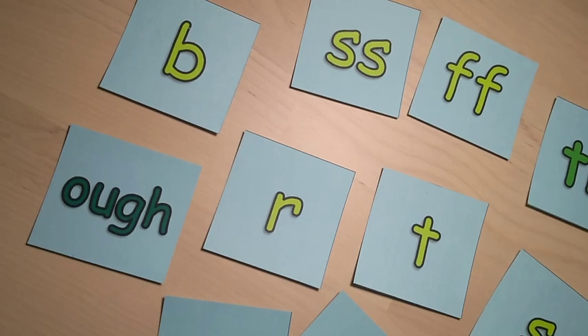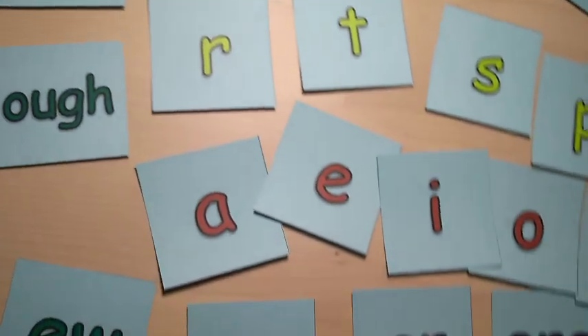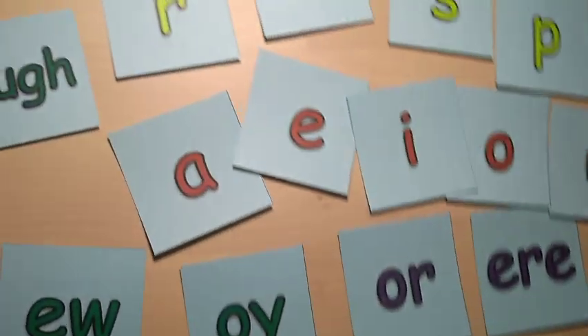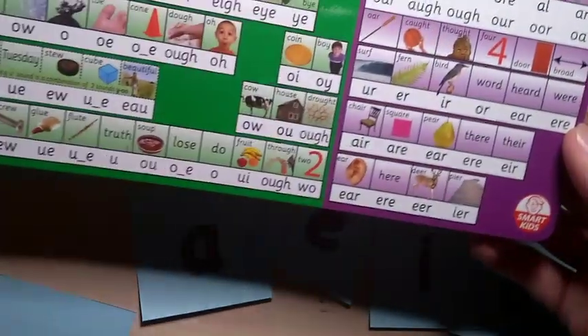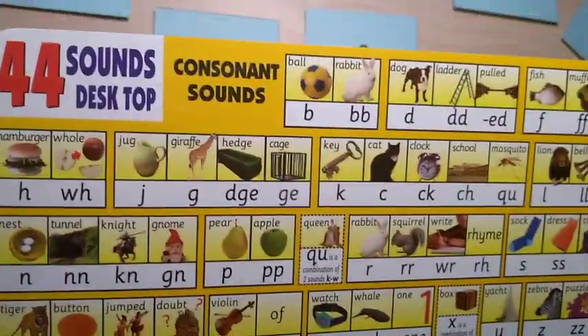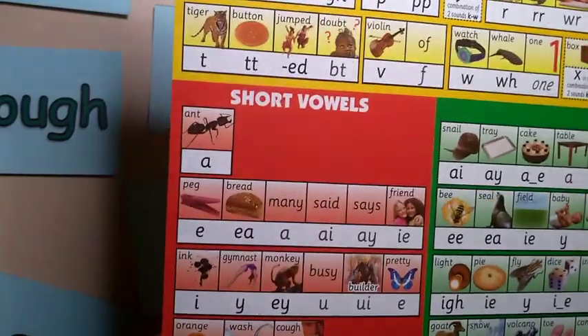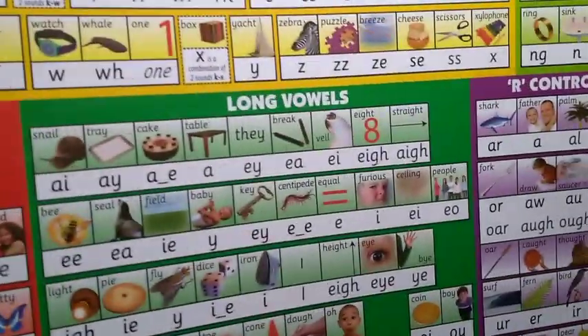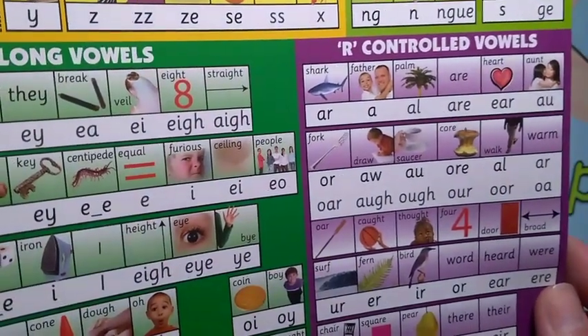This is an introduction to the sound cards I use at Alphability. They are all color-coded to match the sounds chart from SmartKids. We have our consonants in yellow, our diagraphs in light green or dark green, short vowels in red, long vowels in dark green, and R-control vowels in purple.